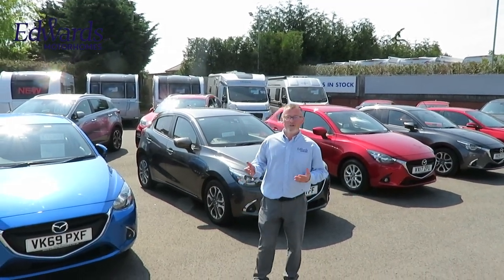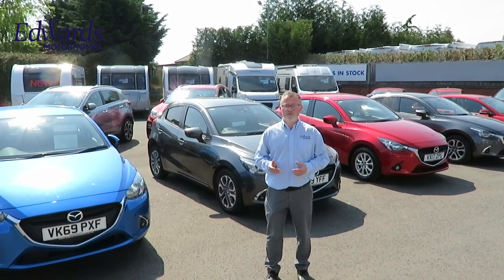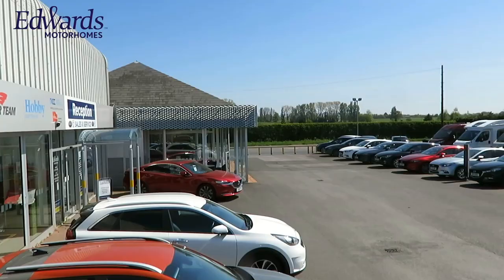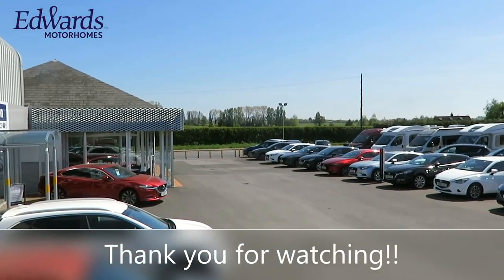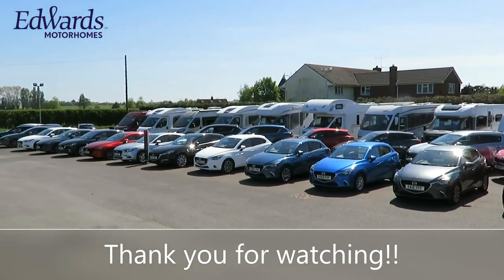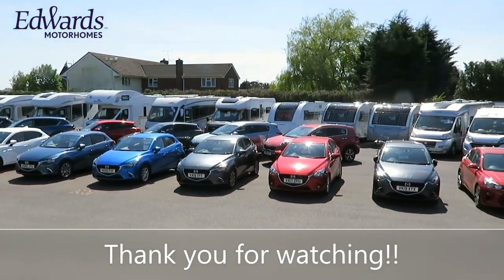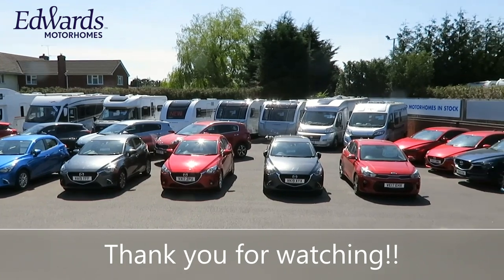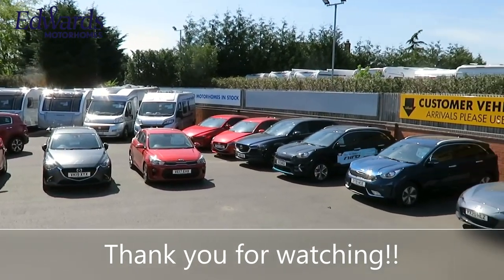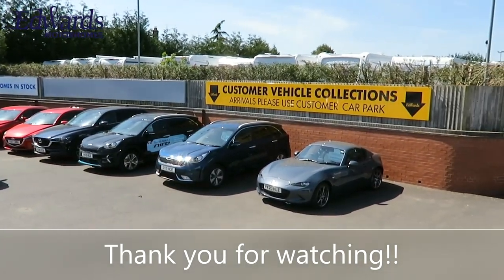So, if you're looking for a new or used car, caravan or motorhome, or if you require any service or repair work, why not come and see what we can do for you? For more information, visit our website.